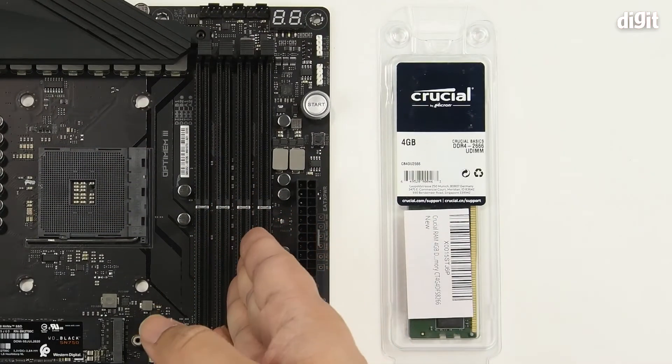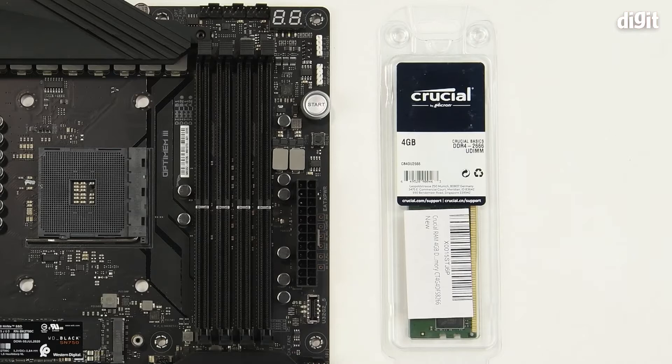We've got four DIMM slots. When you read the motherboard manual you'll understand the sequence in which you need to populate the RAM slots. The convention is to populate the outermost slot first — that is outermost from the processor — followed by the alternate slot, then the second outermost slot, and lastly the innermost slot.